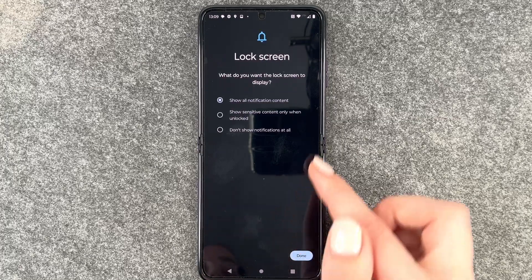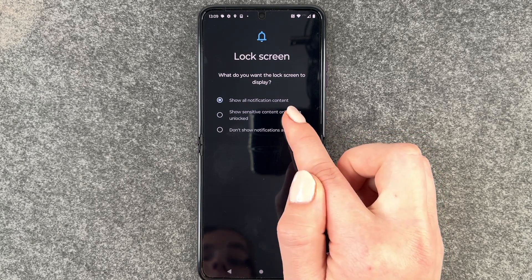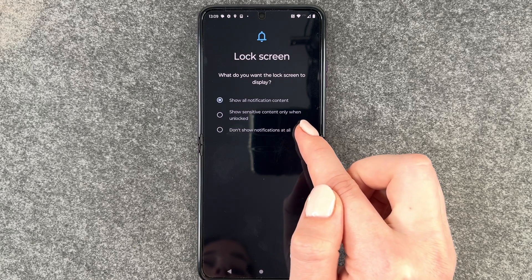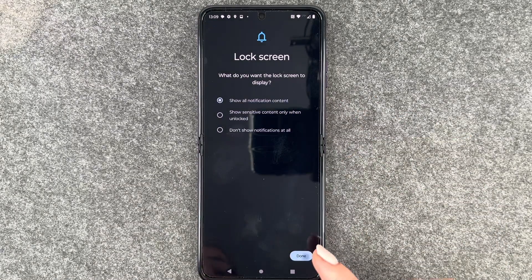Now we can choose what we want our lock screen to display: show all notification content, show sensitive content only when unlocked, or don't show any notifications at all. I'll keep it at show all notification content and then say Done.